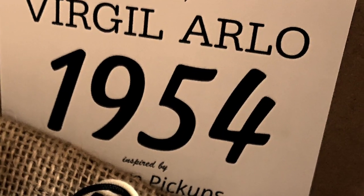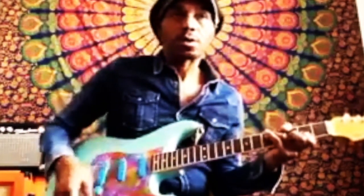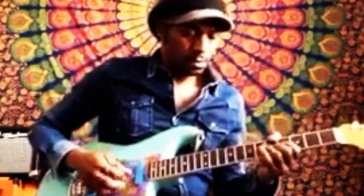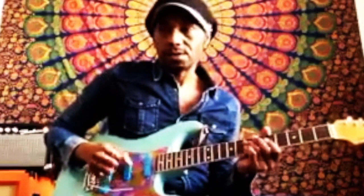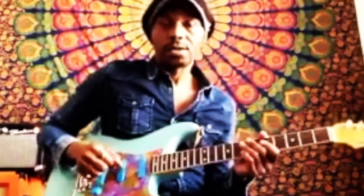Virgil Arlo's Strat Pickups. I have them in my favorite Strat — it's beautiful. People have asked, can you use these to play Hendrix and Stevie Ray and all that stuff? And my answer to that is yes, you can.